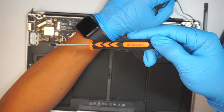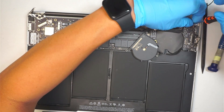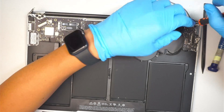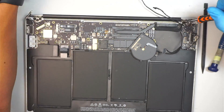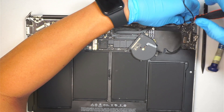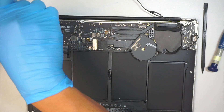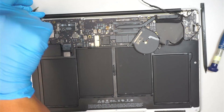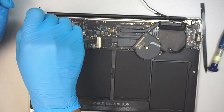Once you're done with that process, get yourself a T8 screwdriver and we are going to remove the three screws holding down the hinge on each side — three screws on this side, and three screws on the other side. Remove them.